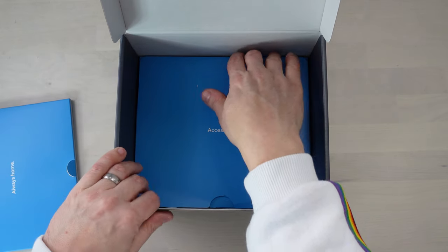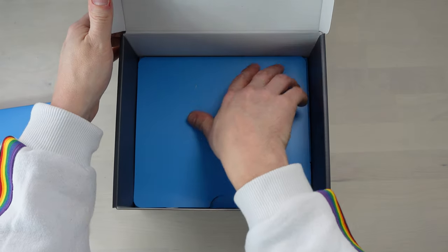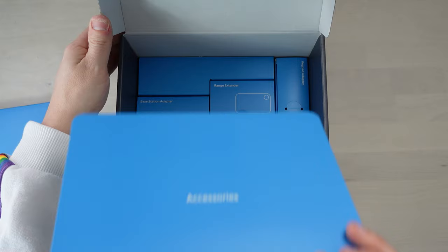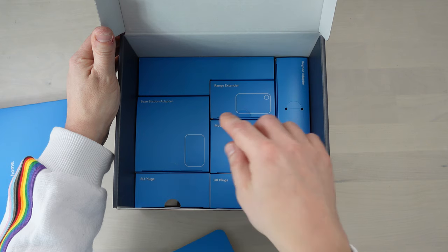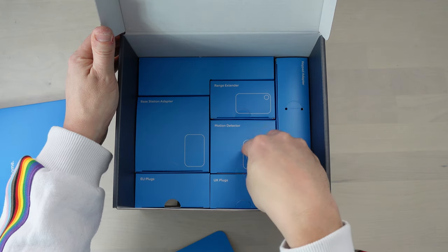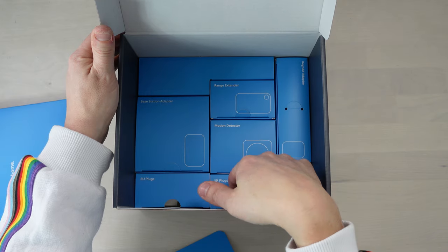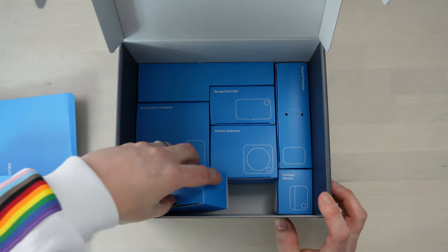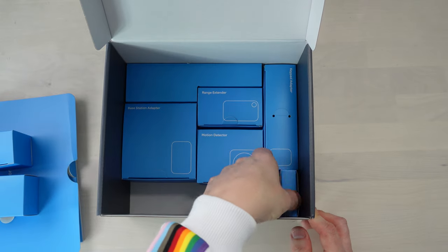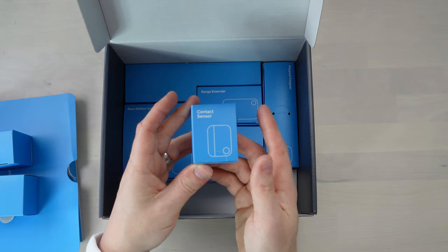Further down we've got the accessories — I like the way that's laid out. So you've got the base station power adapter, the range extender, the motion detector, and the keypad adapter, as well as UK plugs and EU plugs. And right in the corner down here we've got these contact sensors — look at that, they're so little! These are what go on your doors and windows to protect them.